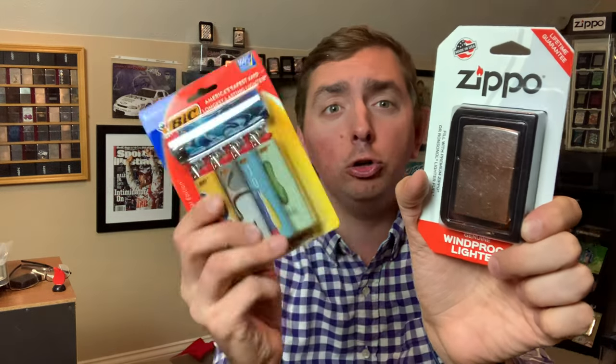Hey everyone, J-Row Lights here. Do you use a Zippo or do you use a Bic? If the answer to that question is yes, stick around — let's talk about it.